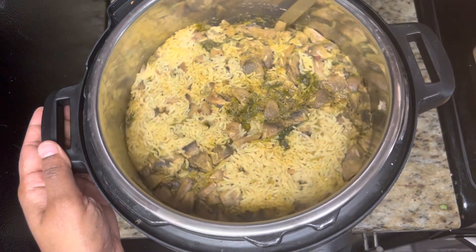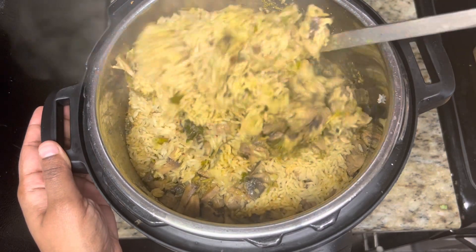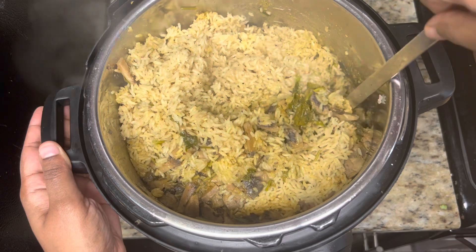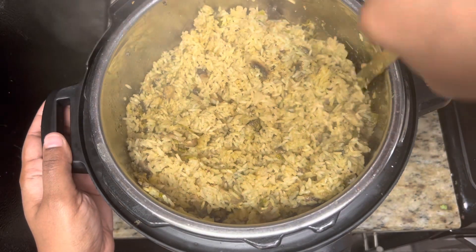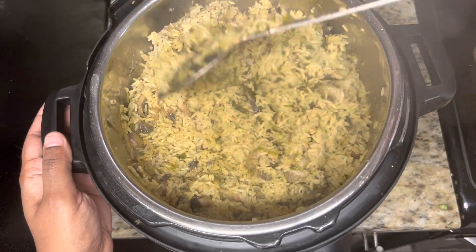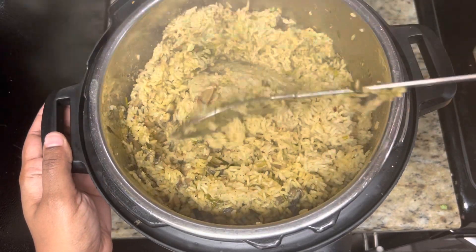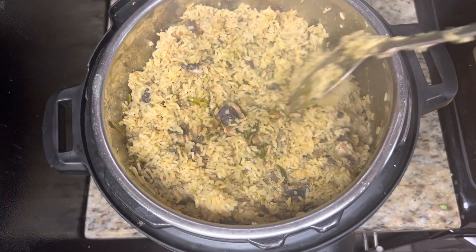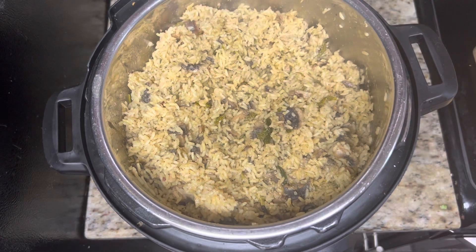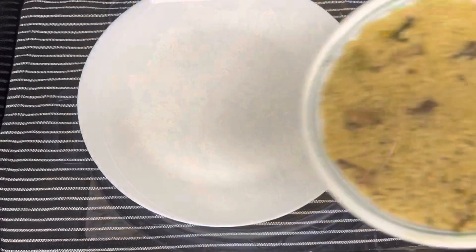Our special Dindigul Thalapakatti mushroom biryani is now ready! Look at the color and the spices. The rice is separate, not broken, not stuck to the bottom, and not burnt. This is the perfect recipe to make Thalapakatti biryani using jeerakasamba rice in the Instant Pot. Do try this recipe and if you like it, subscribe to our channel Instant Pot and Favorites for more recipes.